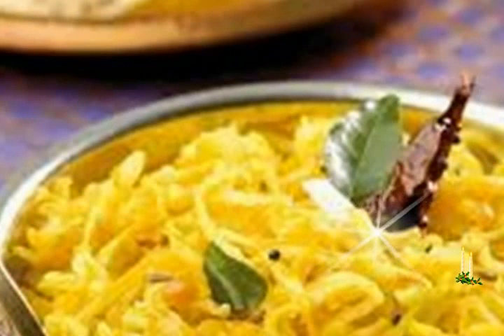Salt to taste, 1 and 1/2 cups freshly grated coconut. Method: heat the oil in a kadhai and add the mustard seeds. When the seeds crackle, add the urad dal, curry leaves, and green chilies and saute on a medium flame for a few seconds while stirring continuously.